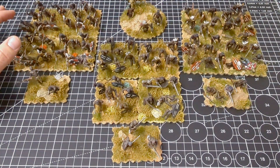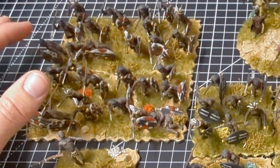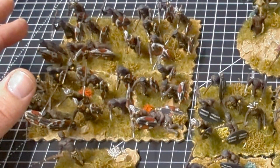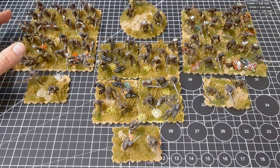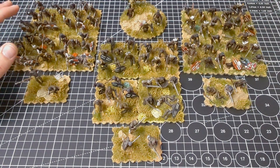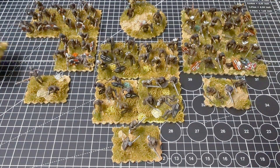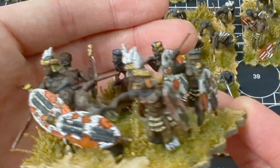When I did my first update, I had completed this regiment — the Mbelebele regiment — who have white shields with red spots. They were a married Zulu regiment. The way to tell married and unmarried apart is simply whether the Zulus are wearing the head ring. You can see on some of these Zulus, if I take this base out, they've got the black head ring on there.